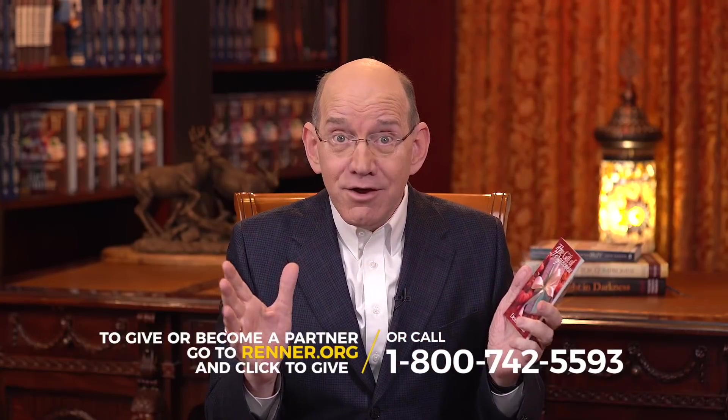According to the Great Commission in Matthew chapter 28, Jesus says if we go into all the world and teach all nations, he said, 'I will be with you always.' It is a promise that when we get involved in taking the teaching of the Bible to the ends of the earth, Jesus' power shows up in our lives. If you're not a partner, become a partner today, and we're going to send you my book called Life in the Combat Zone and Denise's book called The Gift of Forgiveness.